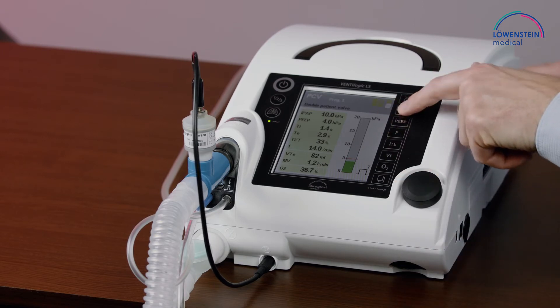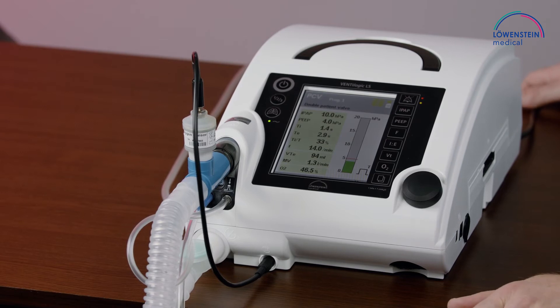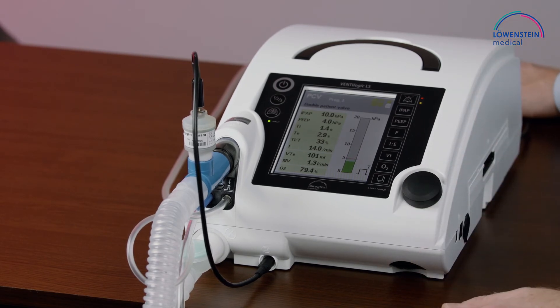While in this setting we will reach quite high — up to 100%, 99.9% FiO2 — because the oxygen concentration is highly dependent on the I:E ratio, frequency, and pressure levels. There is a certain amount of oxygen fed into the device, and the higher the volume, the lower the FiO2 concentration.